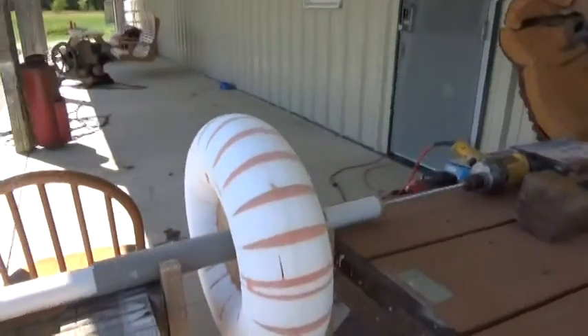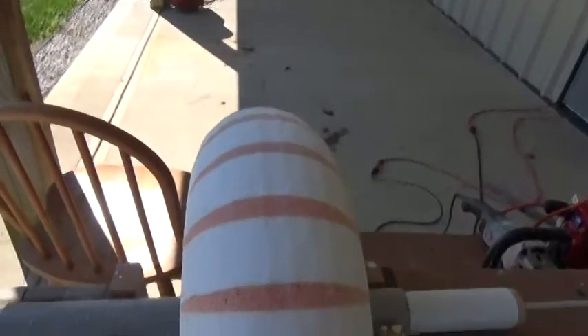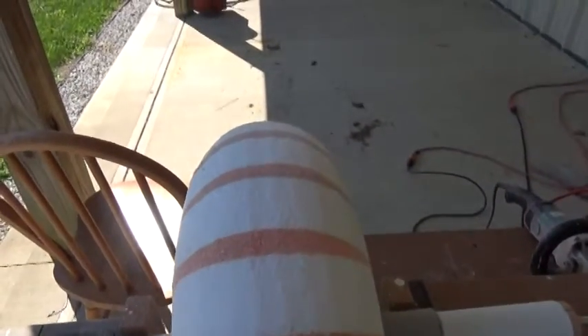Okay, here we go. As you can see, we're nice and flush here. What I'm going to do now is take some sandpaper and smooth it up and get it radially smoothed up to make it like a full circle. So that'll be the next step in this process and we'll see it in a little bit.